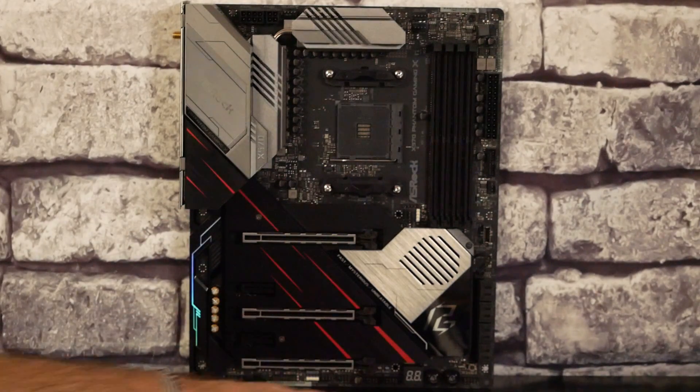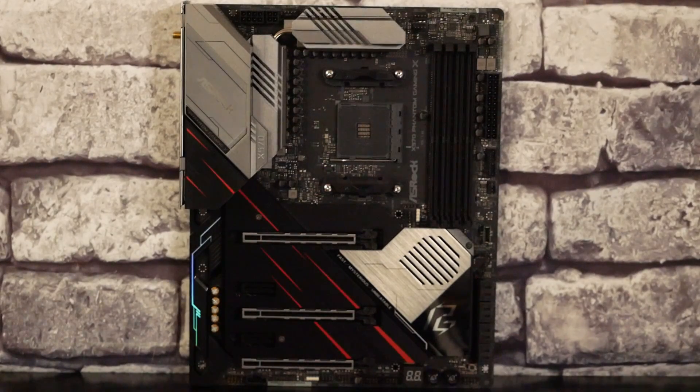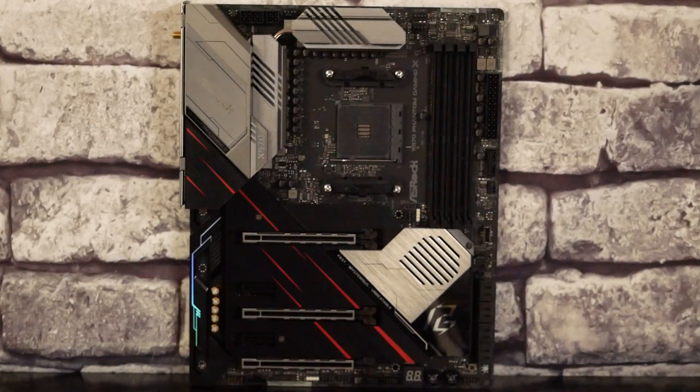Dans la partie basse, on va retrouver tous les connecteurs pour les USB, le power on, le reset. On va également avoir un reset BIOS, un bouton power on et un bouton reset directement sur la carte mère, c'est-à-dire que vous aurez ceux branchés sur votre boîtier mais vous pourrez aussi utiliser ceux qui sont présents sur la carte mère. On va avoir également le postcode. Enfin, dans cette partie ici, on va retrouver tout ce qui est partie audio, qui sera isolée du reste de la carte mère.